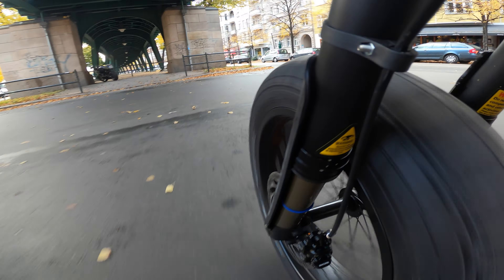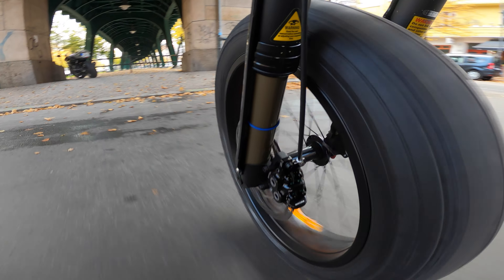Brakes comparison: four-pot Tektro in the US, and four-pot Magura in the EU.